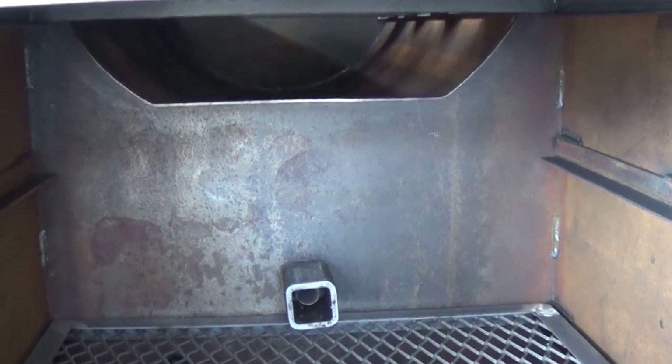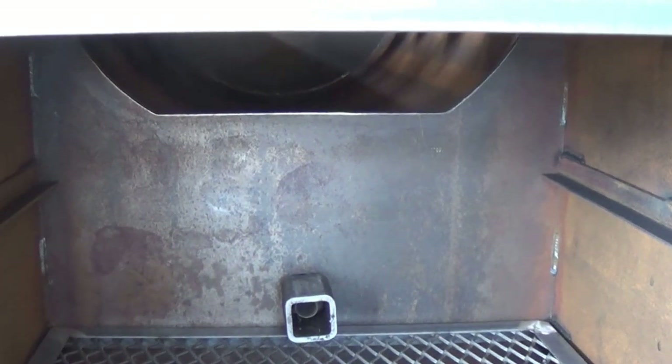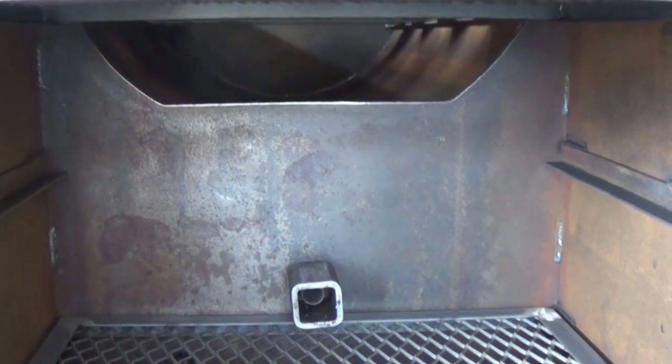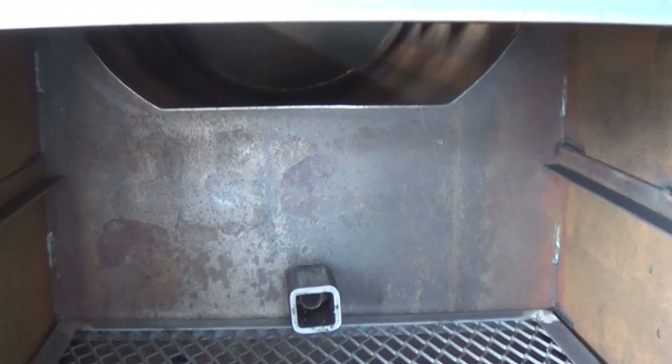The water feature works like this: on the firebox side it comes straight across instead of following the bottom contour of the pipe, which in essence creates a dam to hold the water inside the bottom of the main chamber. That also keeps grease from coming back in and starting a fire. If you're not running any water, there is no issue with water going in the bottom of the smoker and rusting it out — because you're going to season it when you first get it, and every time you cook in there, all that fat and grease will keep that metal coated. That would literally be the last thing that would ever rust out on one of these, even if you left water in it all the time.